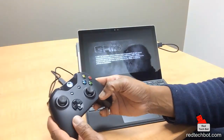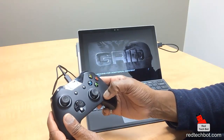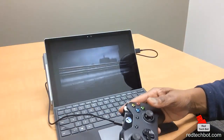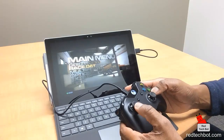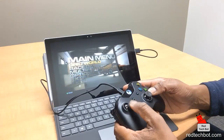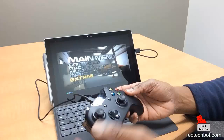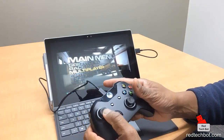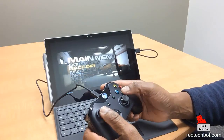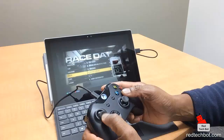I press the button and it seems to be working. There you go — it seems to be working. I did no installation of any software. I just connected the Xbox One controller with a wire to the Surface Pro 4, opened one of my PC games, and we have instant connectivity. Thank you Windows 10 Pro. Let's start a race — Nissan Skyline, one lap.